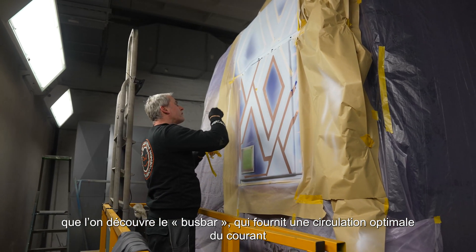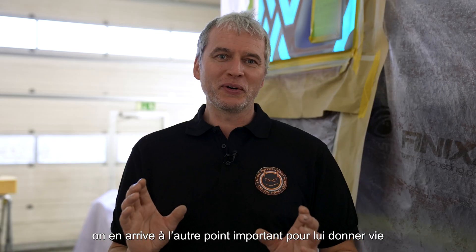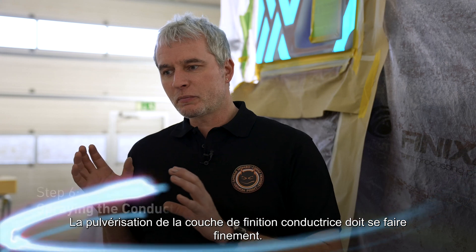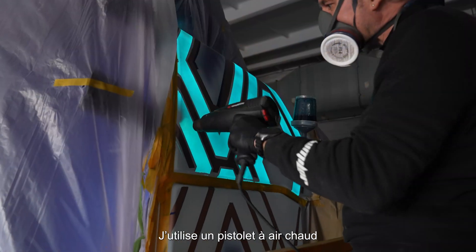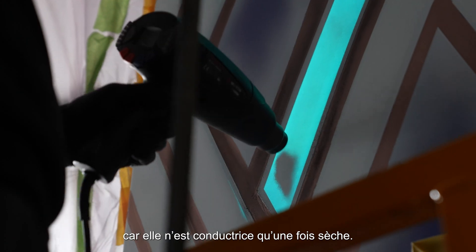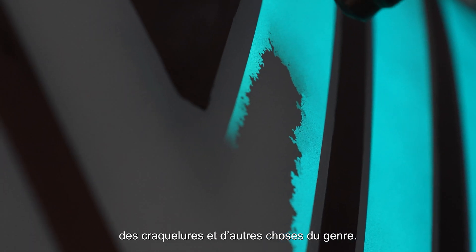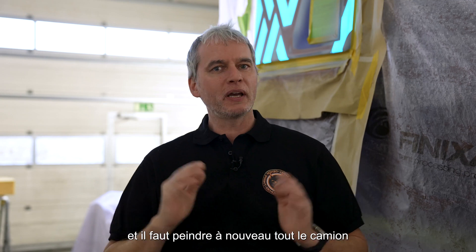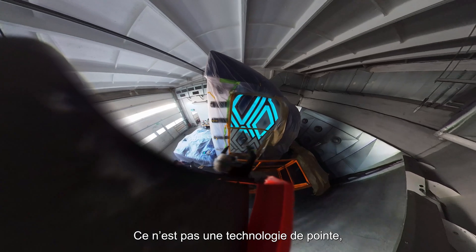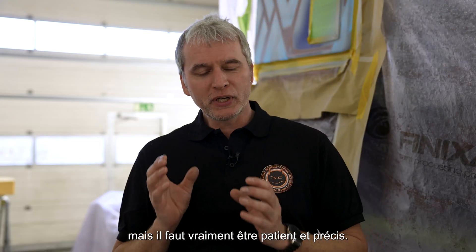After that, we unmask the bus bar which we had covered for the CTC, and now we come to the point of bringing it alive — spraying the CTC. This layer has to be very thin, about 10 microns, which is a third of a hair. I use a heat gun to dry it directly, because it only becomes conductive when dry — just to check if there's enough or if a bit more is needed. If you apply too much you can ruin it and the whole truck may need to be sprayed again. It's not rocket science, but you really have to be patient and precise.